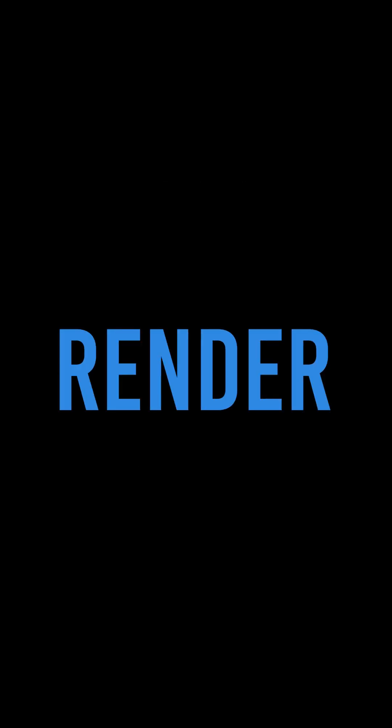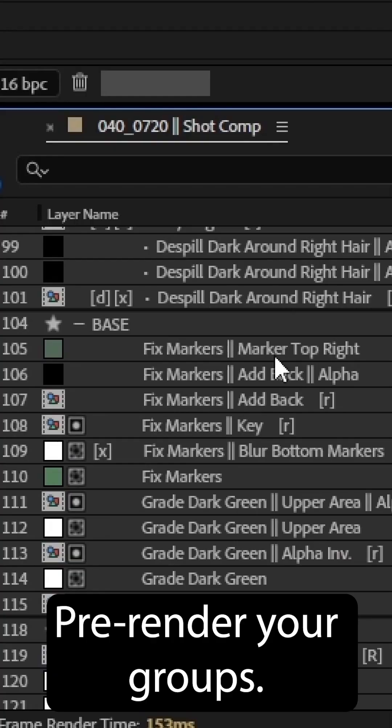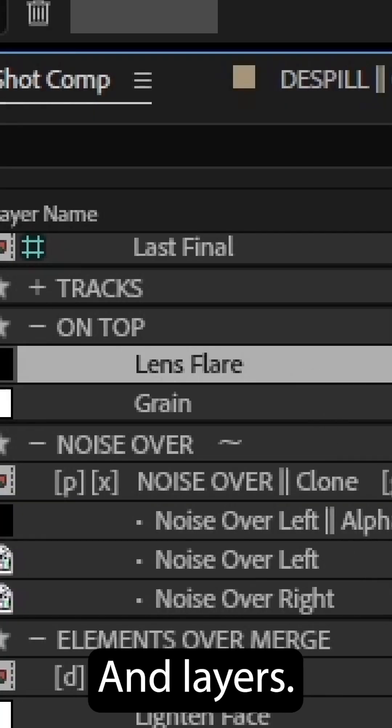Prepare for your next render with Workflowers' new pre-rendering system. Pre-render your groups, clones, pre-coms, and layers.